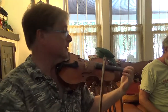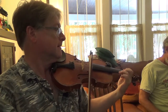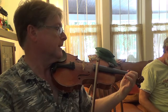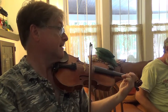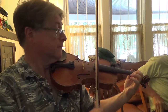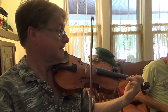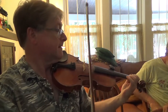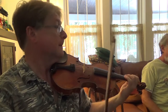So the first part starts out like this. It's starting on the E string. So we're playing just a scale up to G, then A. Listen one more time.